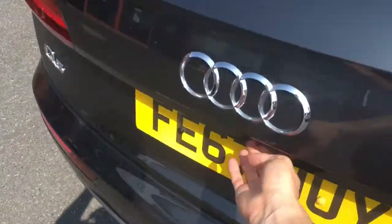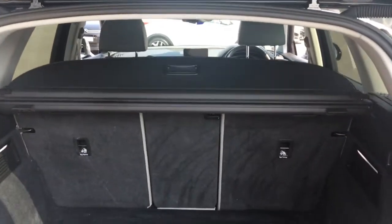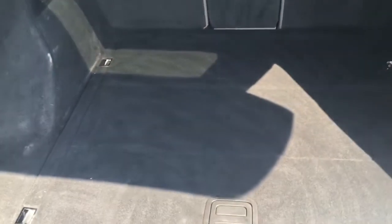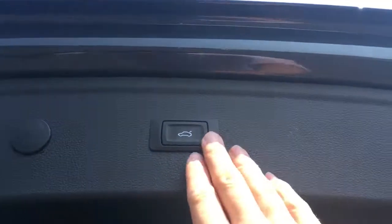Coming around to the boot, it opens at the touch of a button. We've got a retractable tonneau cover, which makes life easier when you're loading, and the boot floor is fairly level with the back of the car so it's easy enough to slide in heavy objects. It closes at the touch of a button just up there as well.